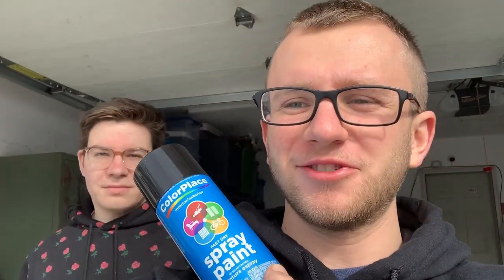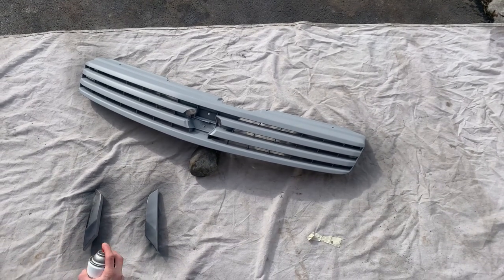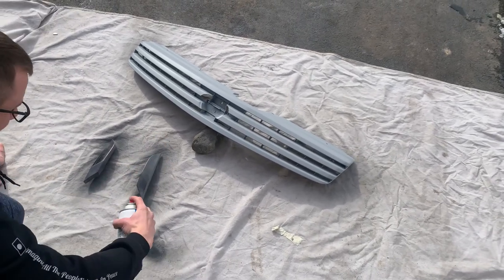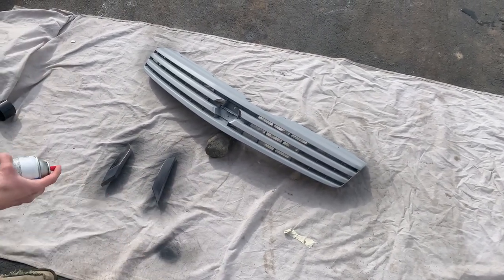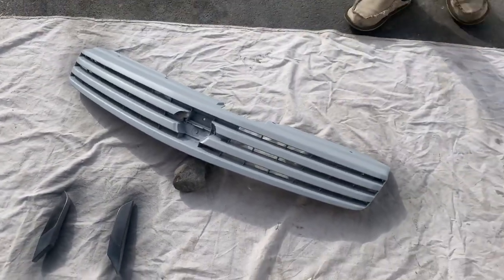All right, so we got all the primer on - now we're about to apply the black. Justin's gonna help out on this part. I'm gonna go ahead and do a nice little tack coat on it with the black and then I'll let Justin go. Let's get it on there - probably start from the back end here.